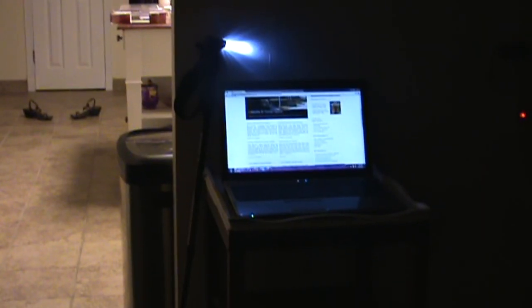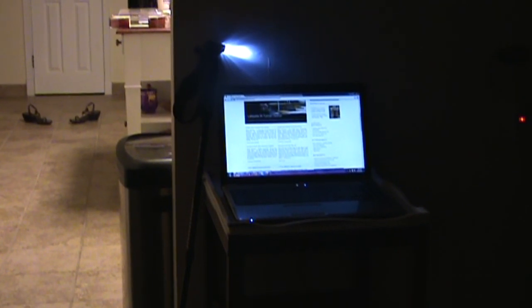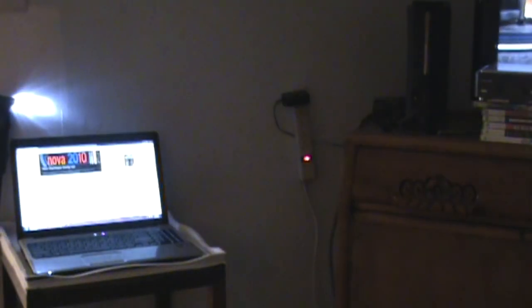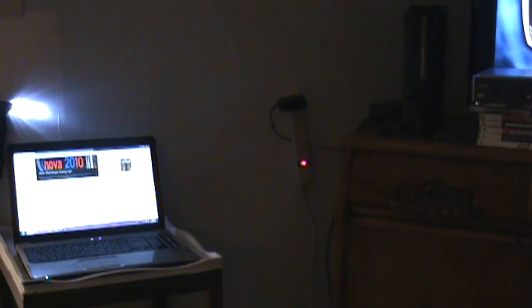Alright, for starters, you're going to need your laptop sitting very close to your HDTV, Xbox 360, and Hauppauge HD PVR. So once you have all that taken care of, first things first, you're going to have to assemble the HD PVR to the TV, Xbox, and computer. Alright, let's get started.